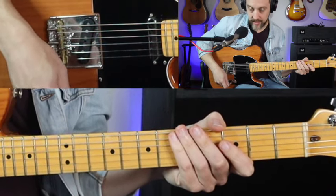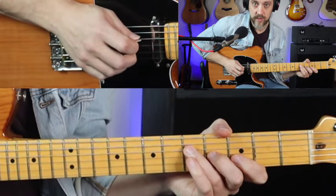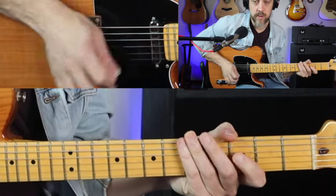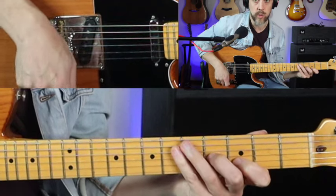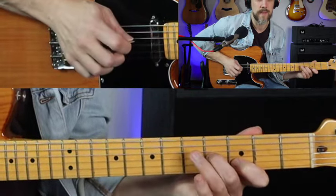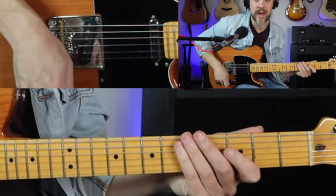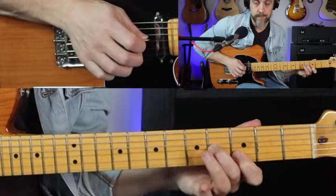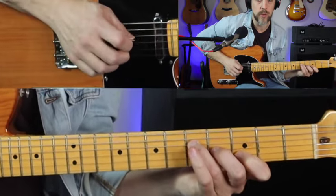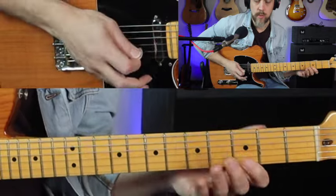Have your pick hit the 4th string, then your middle finger hit the 3rd string and your ring finger hit the 2nd string. Then we're going to pull off from the 3rd string. We're going to do that three times and then end by hitting that 4th string first and then hitting the double stop. Play that idea two times.